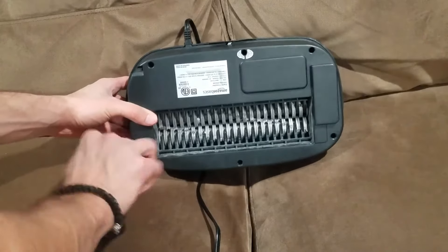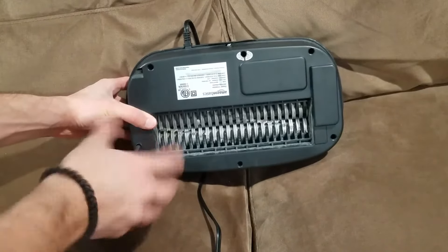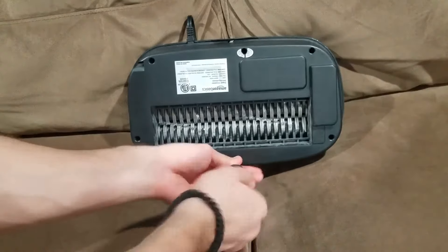This last one is the most important because it's covered by a sticker that says 'void.' If you remove or puncture that sticker, your Amazon Basics warranty will be void — it's a one-year warranty. So I'll let you decide if you want to do that or not. Also, when taking out these screws, make sure you're really pushing down on them because they are a little hard to take out.